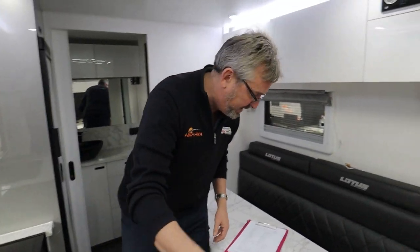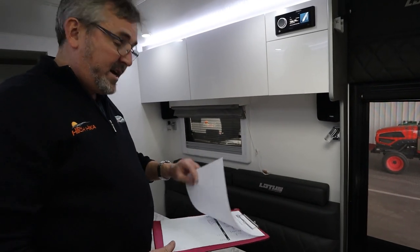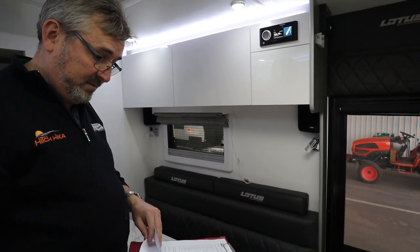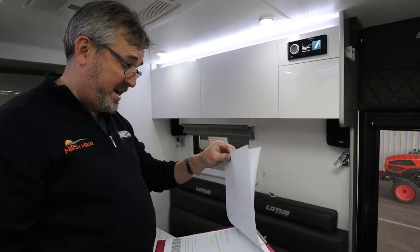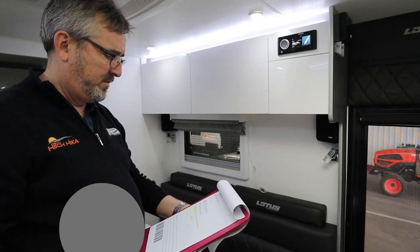So far everything's getting locked in there and all your panels are shut. This is when I ask you for questions. No, we don't have any questions - but in that case, we're done. Thank you very much.